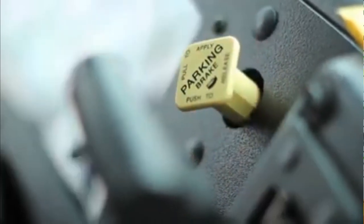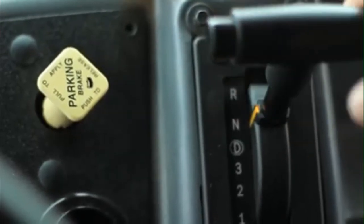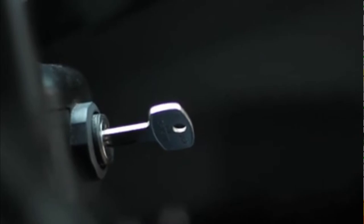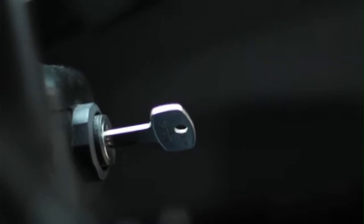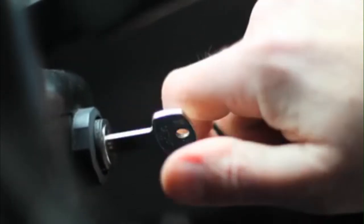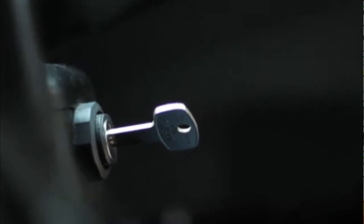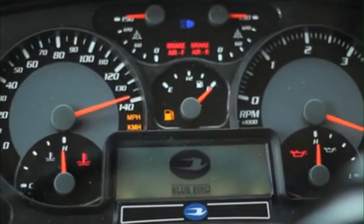First, engage the parking brake fully and place the transmission in neutral. Next, turn the keyed ignition switch to the on position and pause for five seconds. Please note, if the ignition switch has been off less than 30 minutes, the pause is not necessary. Turn the key to the start position, then release the key to the on position and wait for the OTIS system to finish the start sequence.